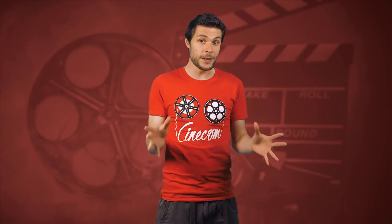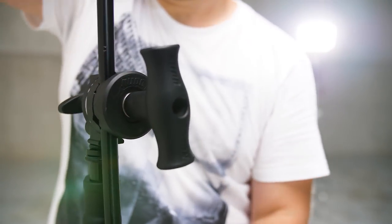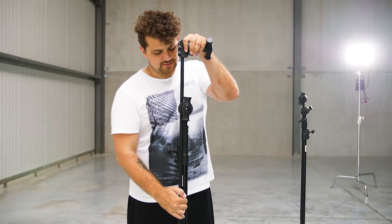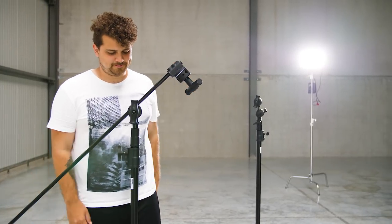C-Stands have to be handled with safety precautions. These grip clamps are tightened by a rotating screw, which means you can untighten it by pulling on the extension arm. Therefore, you always want to make sure that the weight of the extension arm is always tightening that clamp and not untightening it.